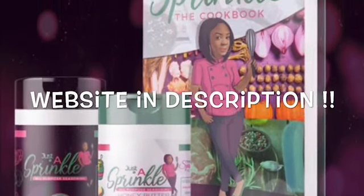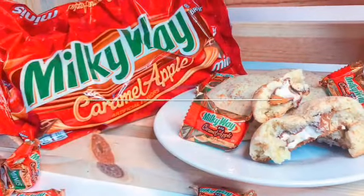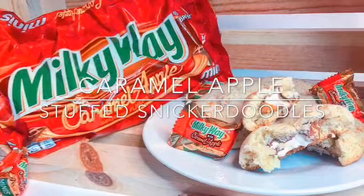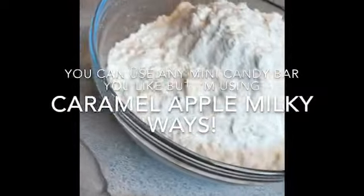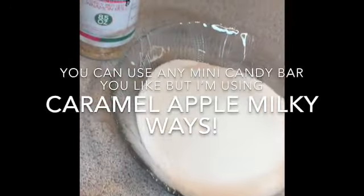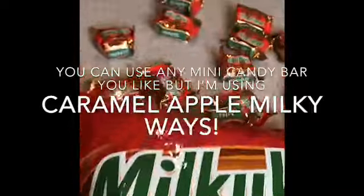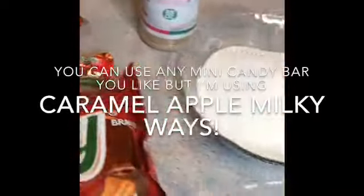Hey y'all and welcome to the Sprinkle Factory YouTube channel where we cover everything culinary. Today we're going to be making caramel apple stuffed snickerdoodles. We're going to start with all of our dry ingredients, and we have our 'Just a Sprinkle' honey butter cinnamon roll seasoning — it's our sweet seasoning located on our website, and I'll include that link in the description below.